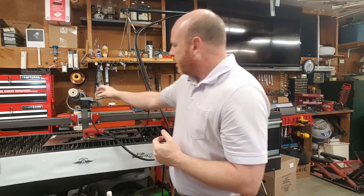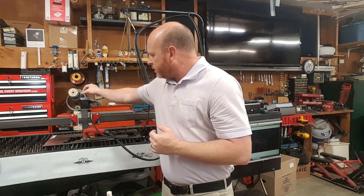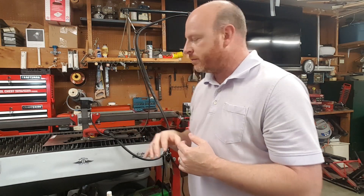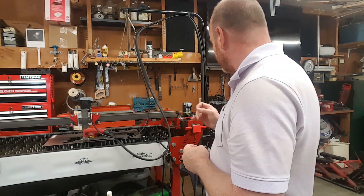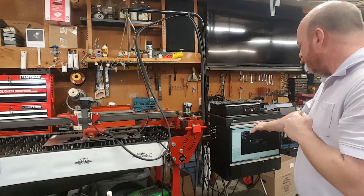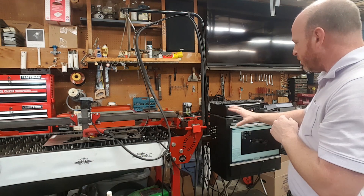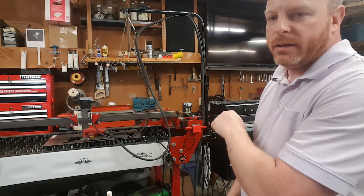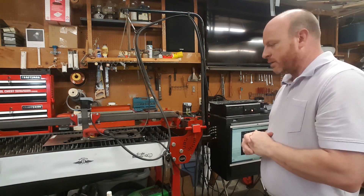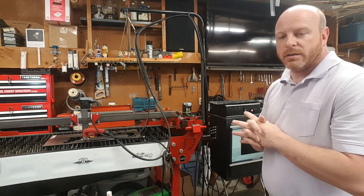I also need to get the screws that go through the 3D printed caps into the motors to hold the covers on, and there are a couple of little things here and there. I need to mount the big box with the monitor attached somewhere up and out of the way — you want that to be as far away from the actual plasma cutter as possible because of the high-frequency start, which can play havoc on electronics.